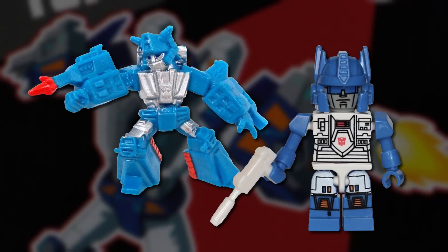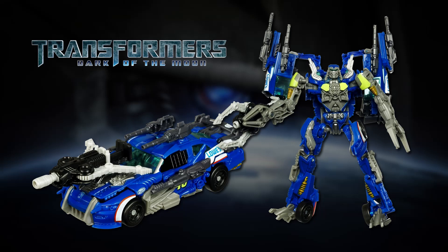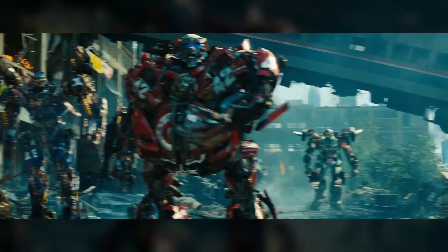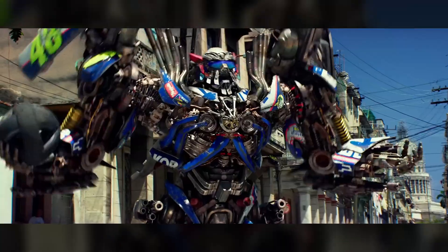Over the years, Top Spin has seen a bit more action than his brother, getting new figures in the Tiny Titans and Creo building block lines, plus his name has been reused a few times for new, unrelated characters. These new Top Spins include a Decepticon helicopter released by the Transformers Collectors Club in 2008, who was a component of the original combiner Nexus Prime and had the power to manipulate Transformers' sparks, and the Top Spin of the live-action movie universe — a rough-and-tumble Autobot NASCAR track car introduced in the 2011 film Dark of the Moon. Like the Jump Starter, this Top Spin was a member of the movie version of the Wreckers, and he briefly reappeared in the 2017 sequel The Last Knight.